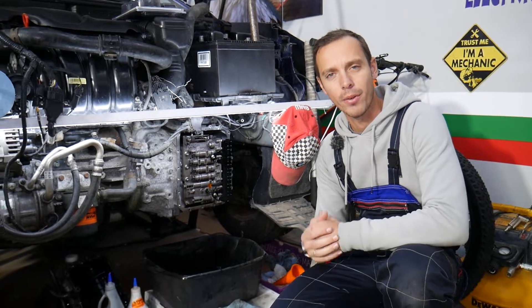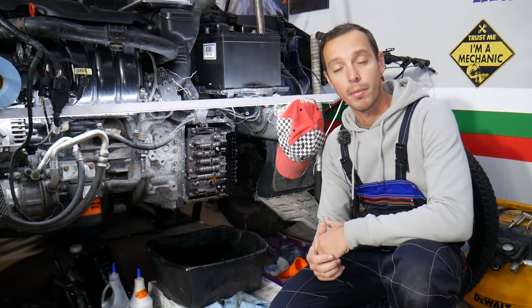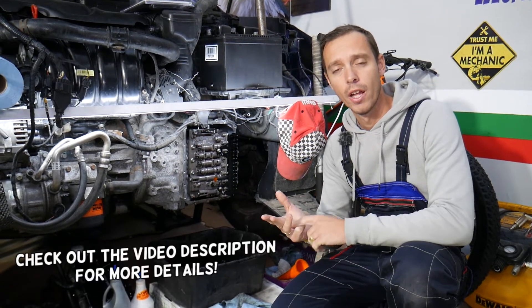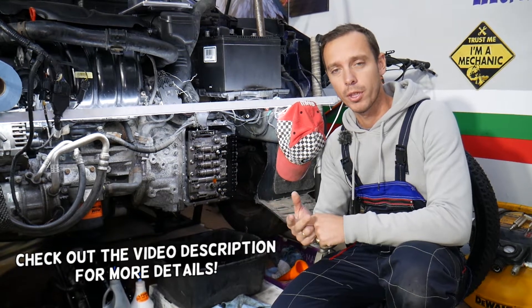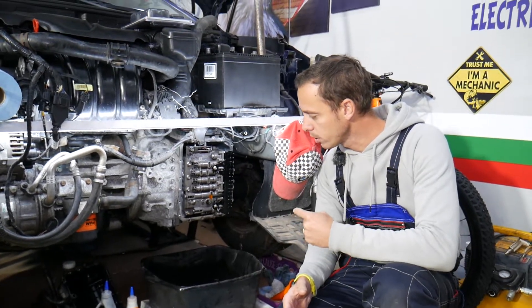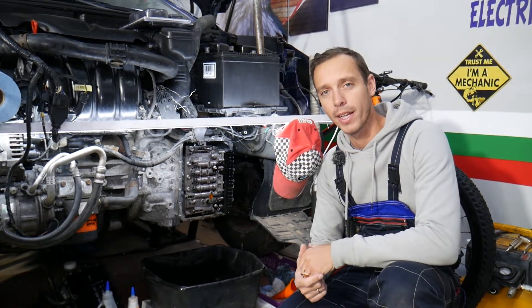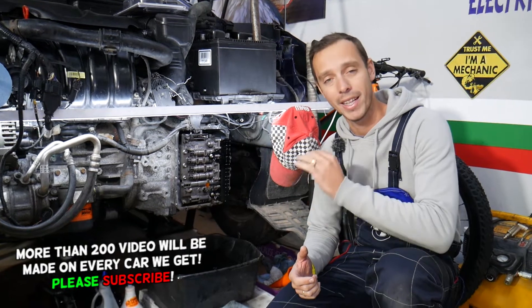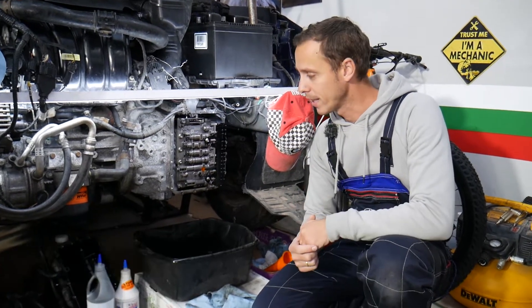Hey guys, welcome back to Electrical Car Repair Life. Thank you for watching and subscribing. Today's video will be super helpful for anyone with a Dodge Dart, Jeep Compass, or Jeep Patriot who needs to remove or replace a transmission shifter solenoid. This is on the six-speed automatic transmission, which is actually made by Hyundai.